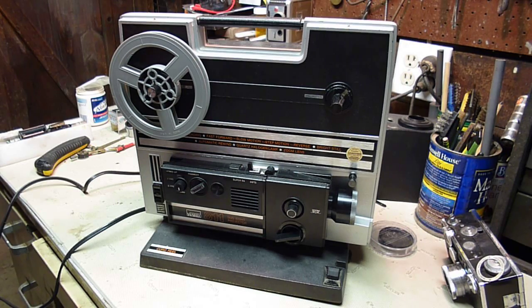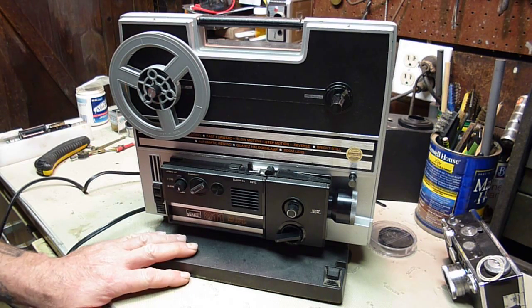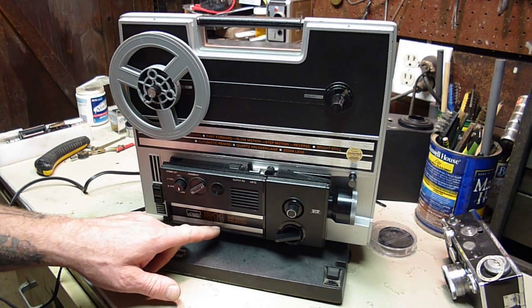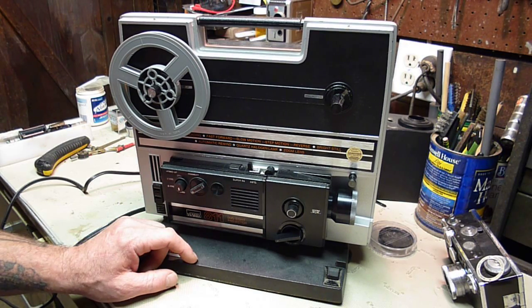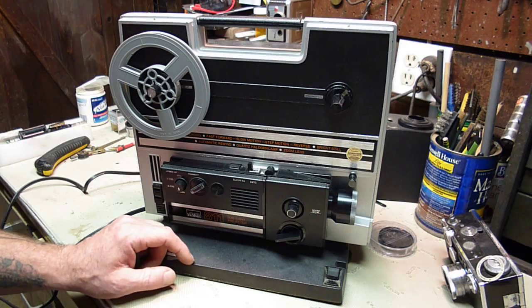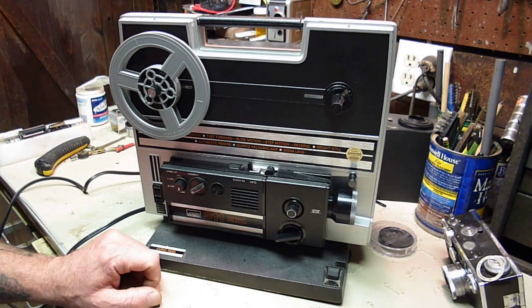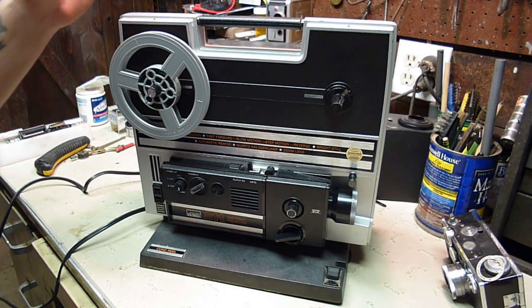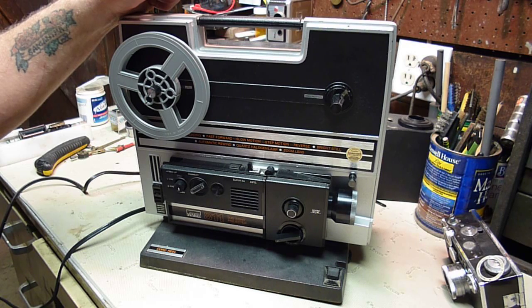Hello again YouTube. Today I have a Montgomery Ward Model 811 Duo 8 Projector, obviously for 8mm and Super 8mm film. I bought this on eBay for 8 bucks, and I think the shipping was about $8 too.